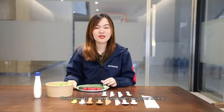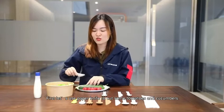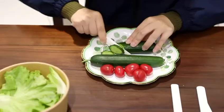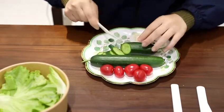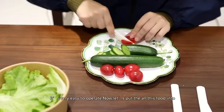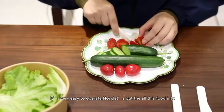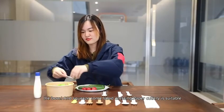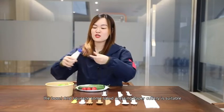Now let's make salad with our paper cutters. First, we use our paper knife to cut some tomatoes and cucumbers. It's very easy to operate. Now let's put all this food into the bowl.